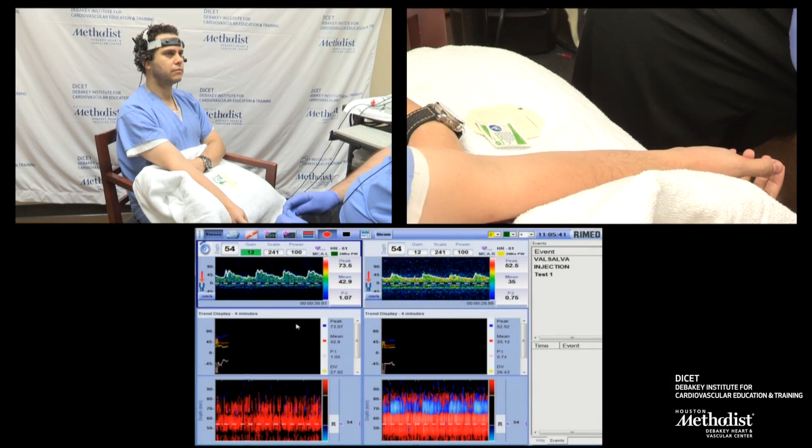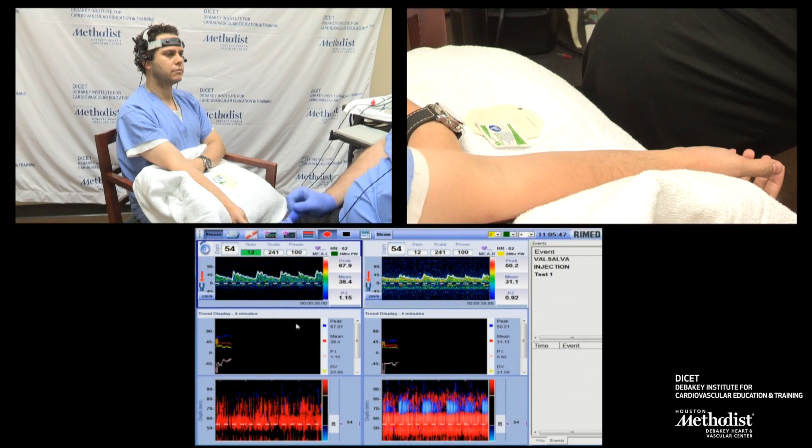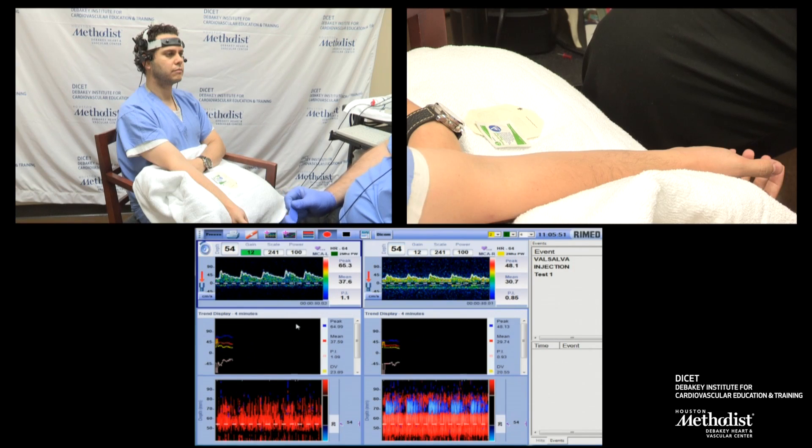Welcome back to our ultrasound training seminar. We are in Houston, Texas at the Houston Methodist Hospital. My name is Joel Garami, Medical Director for the Vascular Ultrasound Lab. We're going to demonstrate today the PFO or TCD bubble test.